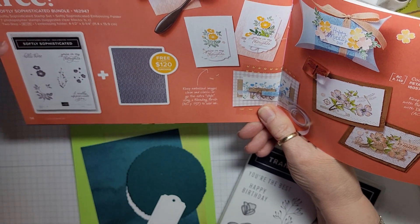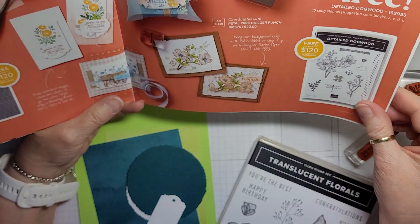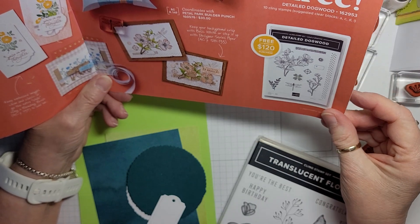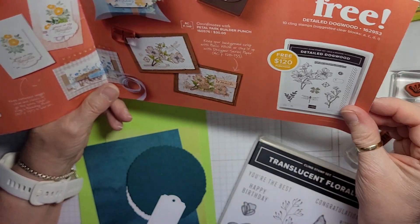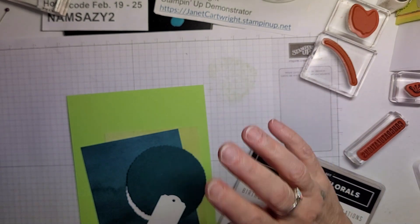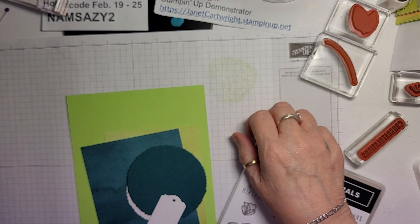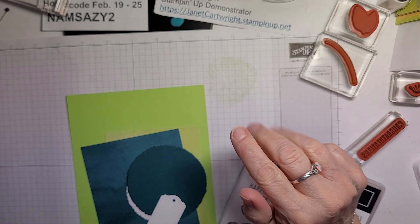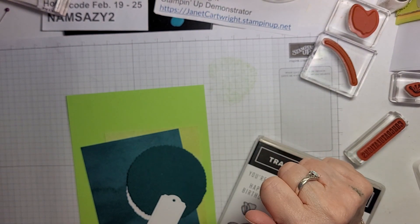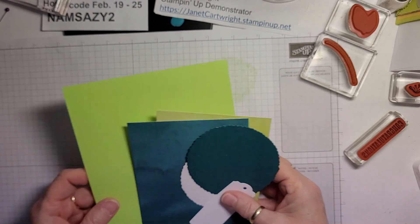This one is Softly Sophisticated and it comes with an embossing folder, so lots of opportunities there. And Detailed Dogwood — again, comes with $120 purchase. And it coordinates with the Petal Park Builder Punch. And then, like I say, online under Paper Pumpkin there are a lot more that you can choose from — the in-color markers are available to choose. Look online as well for the celebration items that are online; they've added some. So they're online as well as in the catalog, but online has more.